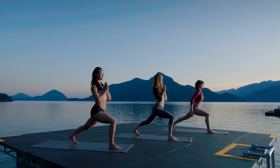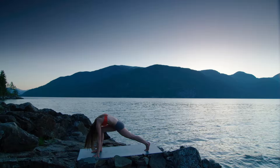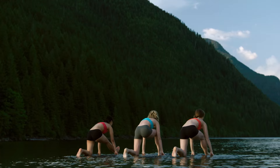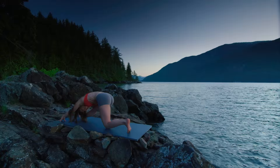Hands to heart. Back heel lifts. Inhale, both arms stretch all the way up. Exhale, fingertips down. Inhale, lift your chest. Exhale, round through your spine. Front knee on top of ankle. Back knee down. Both arms stretch up. Fingertips down. Stretch your right leg long. Shift your hips slightly back. Fold. Enjoy the stretch along the back of your right leg. Breathe.